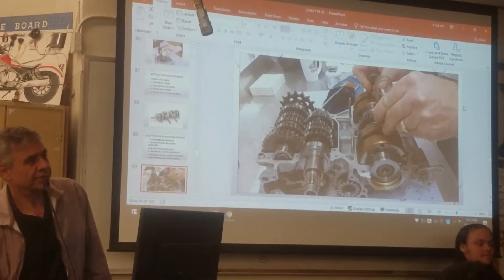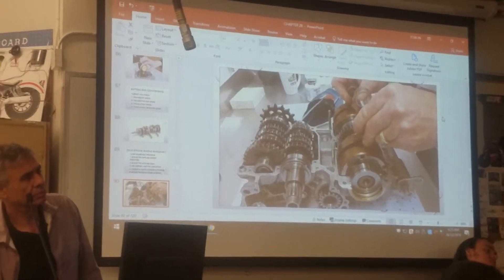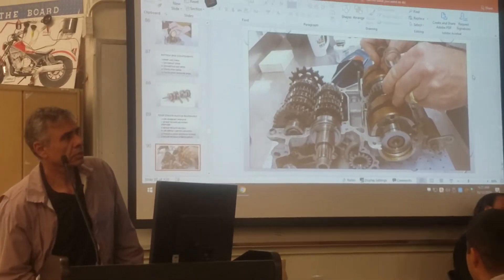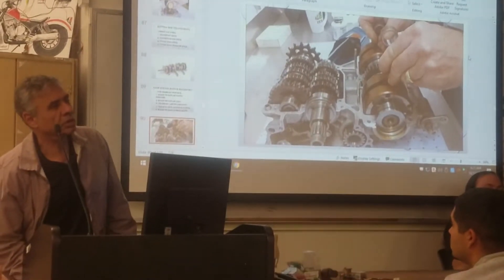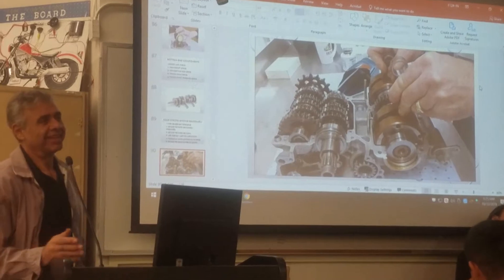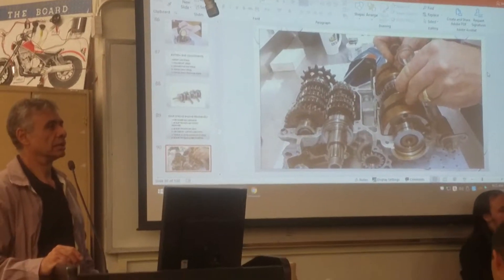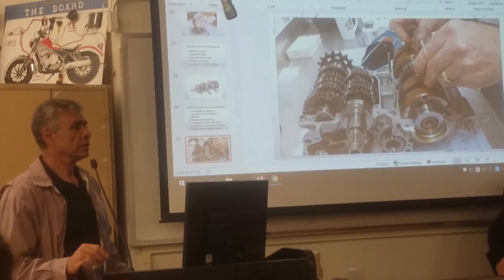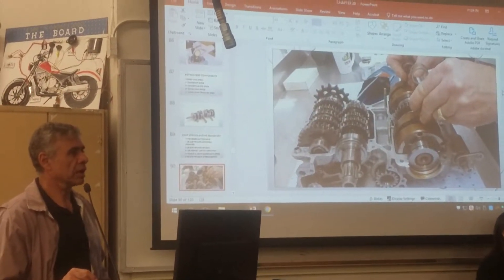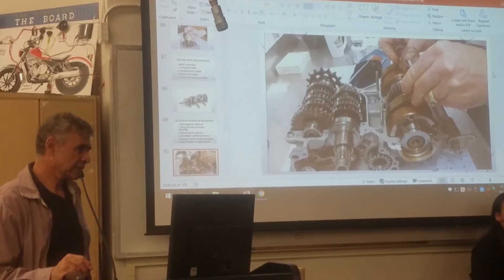They always say Japanese bikes are more reliable compared to American. Look at the cars too. But what is it about Harley that makes it — like where is the common problem? They always have a common problem. What part of it, from your expertise, do you feel they lack?